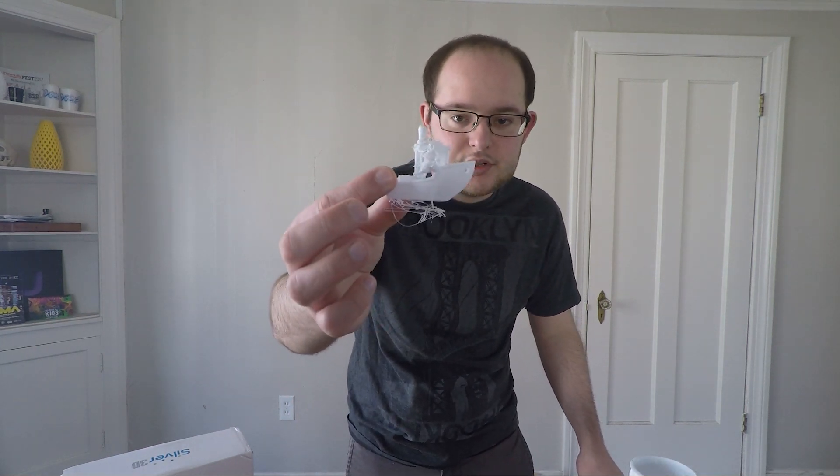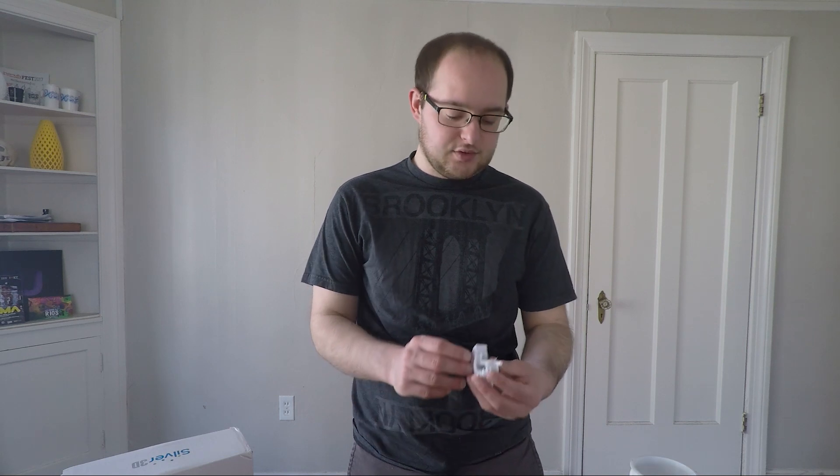I did a couple test prints yesterday and I'm excited to share the results of Silver 3D's Bio-MLA filament. As with 3D printing in general, nothing works the first time — it's a lot of trial and error. The first couple prints were not successful. This is how the 3D Benchy looked on the first try; I had the speed too fast and the temperature too low.